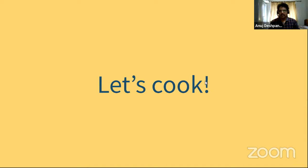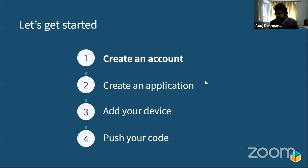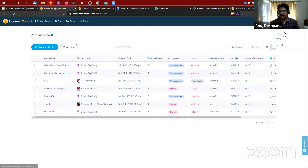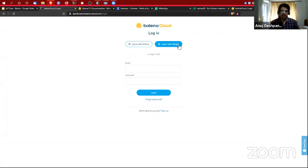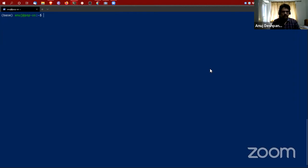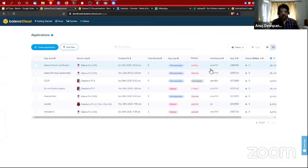The first thing we're going to do is create a balenaCloud account. I already have one but I'll log out and show — it's as simple as logging in with Google. The next step is to set up the CLI. I've already done this. I'm going to SSH into my Linux machine. Balena also has a CLI tool we'll be using. Installing it is as simple as running: npm install balena-cli. I'll leave the link to the slides in the description.